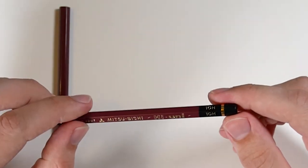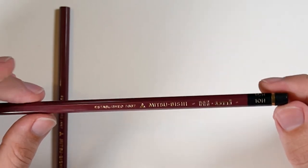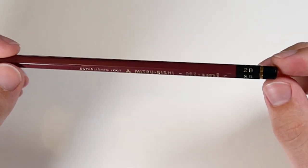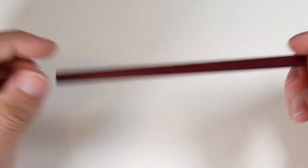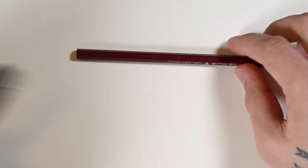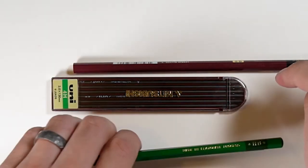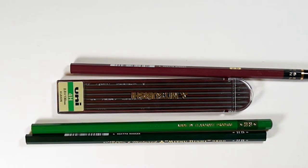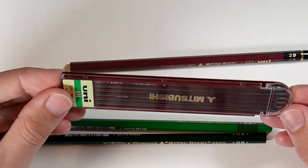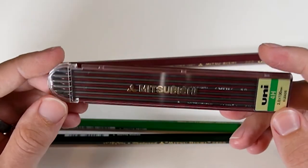One of these Hi-Uni pencils is a 10H — the lightest one I wanted to try. I've heard these are really great art pencils, so I should try them because I usually just use Staedtler and Derwent. I also got a 2B because 2B is probably my favorite for general drawing — I feel like I can get it pretty light and very dark when I need it. The most excited I am about these is trying that full range.